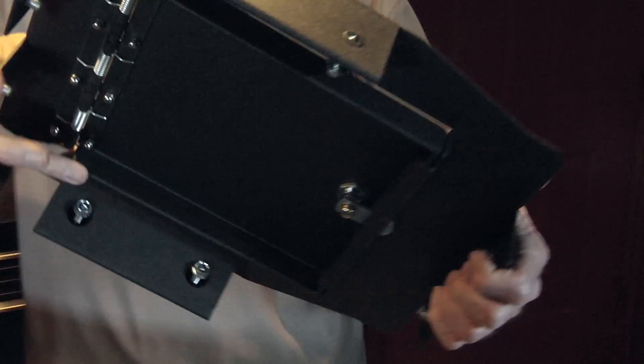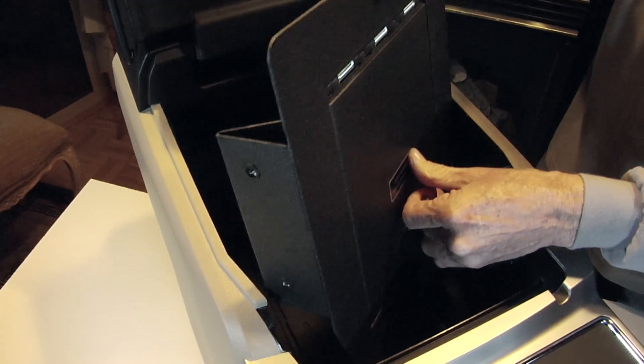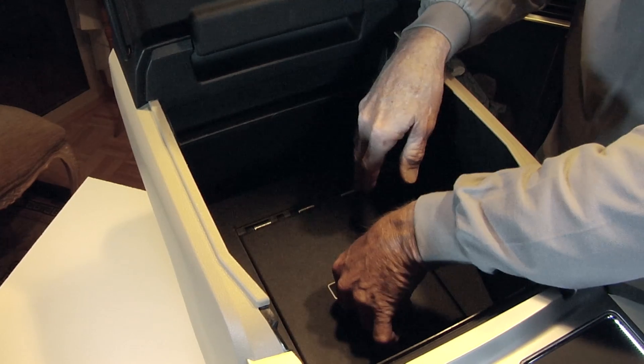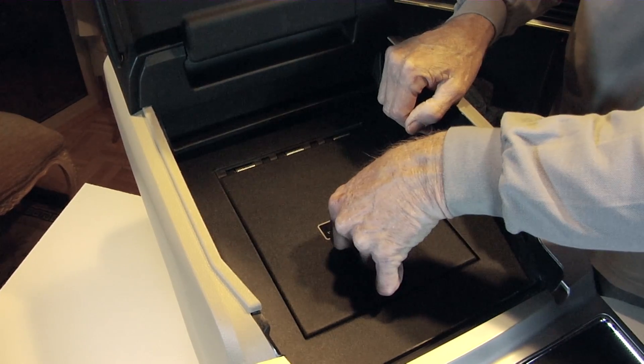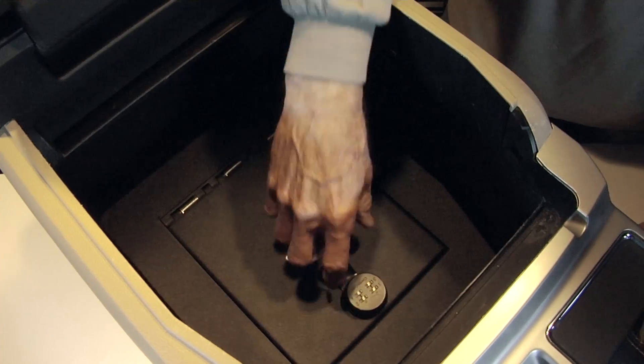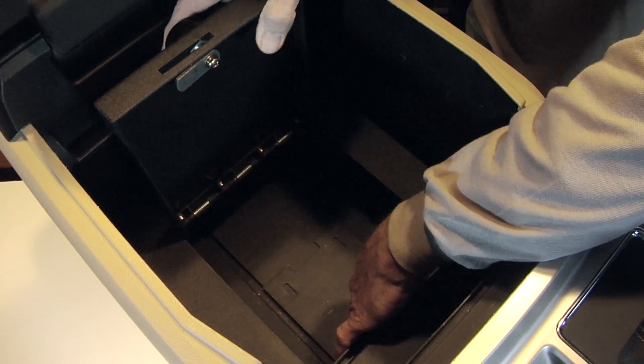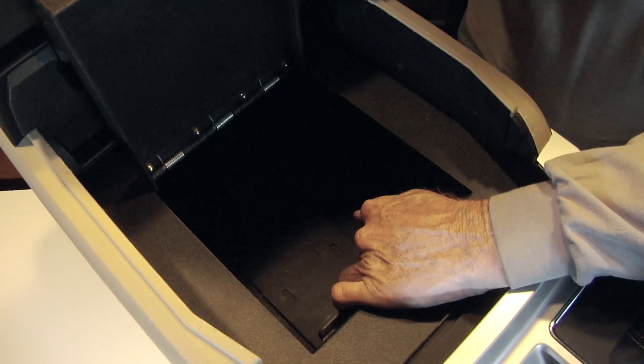Next, take the lid assembly and position it into the console. As you start lifting the front of the assembly, gently rotate it into proper position. Now open the lid assembly and reach down and lift the hinge support section and fold it up to meet the lid assembly.